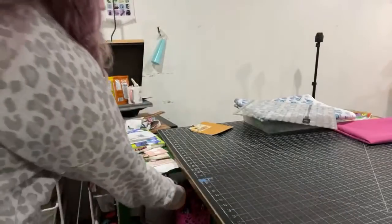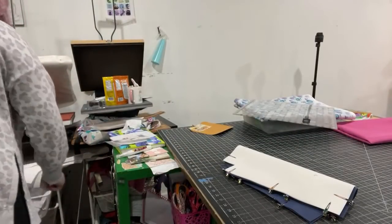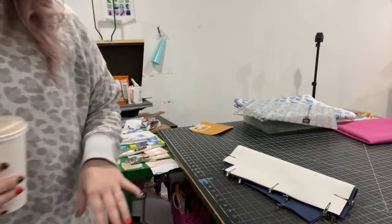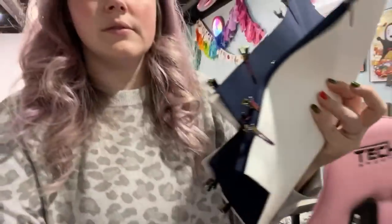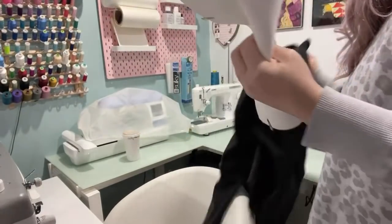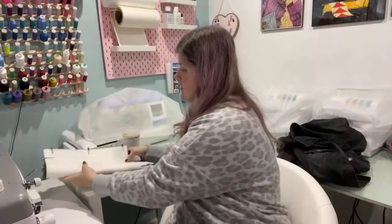I've got my exterior, my lining, and my arms. I've got Velcro over by my machine, so we can head over there. I'll put my scissors away, put my pattern away. My cutting mat is from Amazon — it's 58 by 36 inches. My husband bought it for me for my birthday, which was so nice. Let's head on over to the Janome.